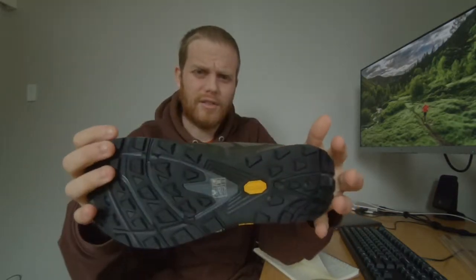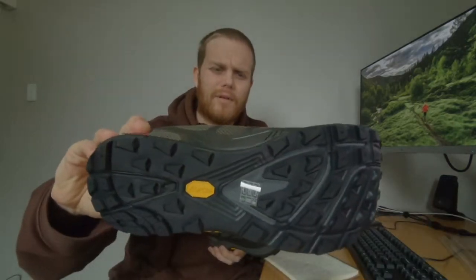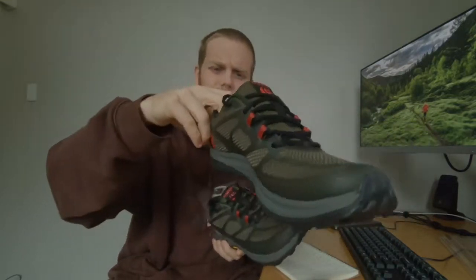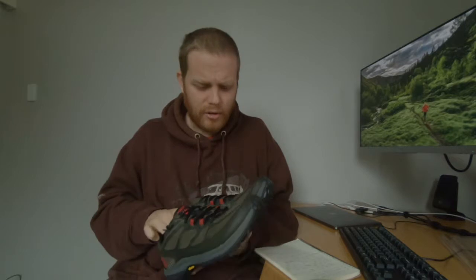These are actually the second pair of these I've bought. They don't sell these in a shop in New Zealand, at least I couldn't find them where I am. I had to check them out when I was on holiday in Canada, and I liked them so much I bought another pair.